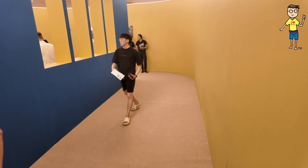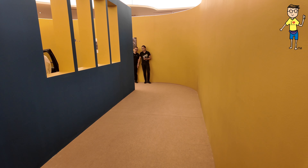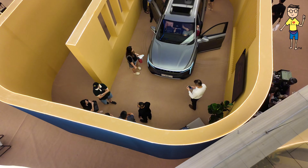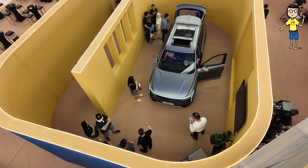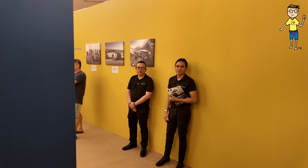We are queuing for something special. Let's take a look. Somebody is coming out, so we are next. Let's check this out. What car is this?